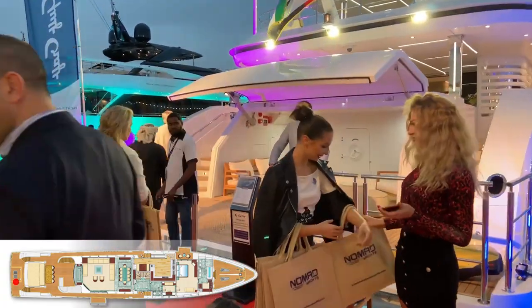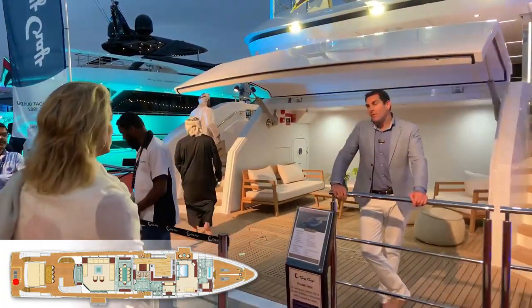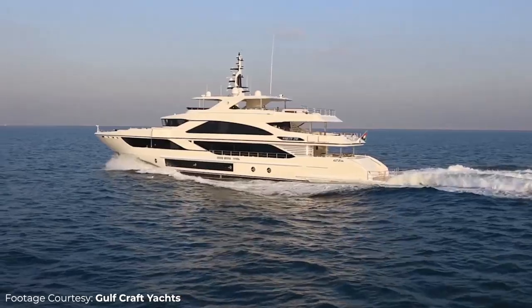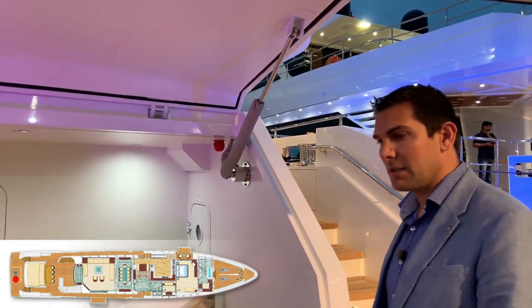Hi, this is Vincent. It's actually raining in Dubai right now, so I want to invite you on board the latest Majesty 140. It's one of the biggest boats at the Dubai Boat Show. Come on board and let's have a look at this boat together.